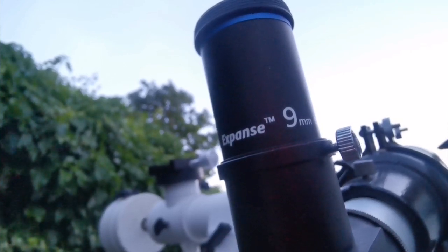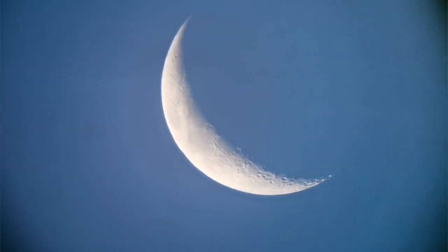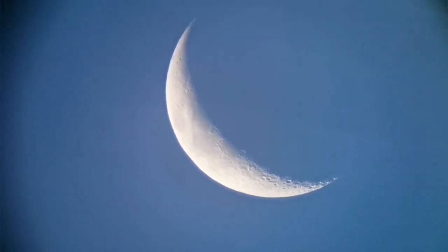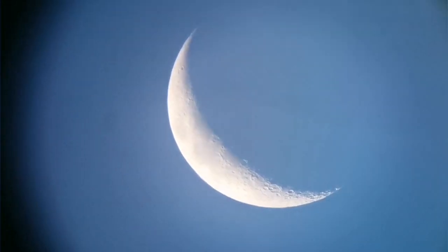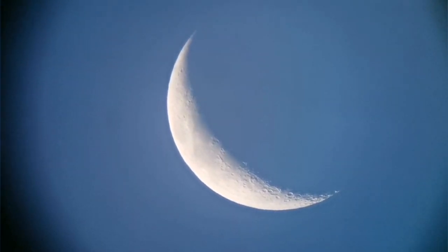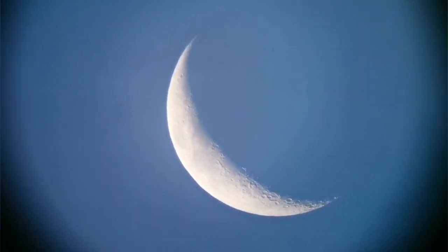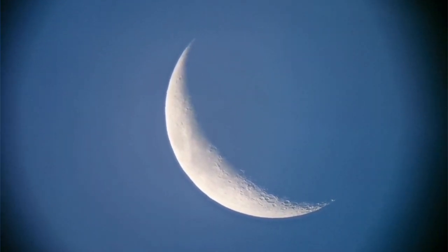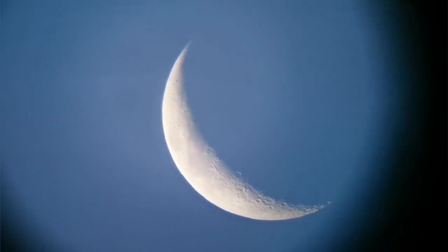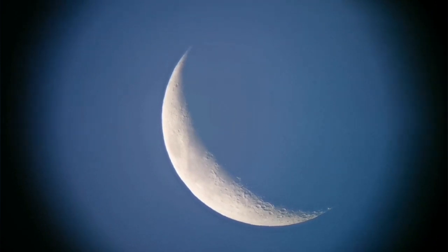And I'll show you the view now. And this is the view through this telescope.